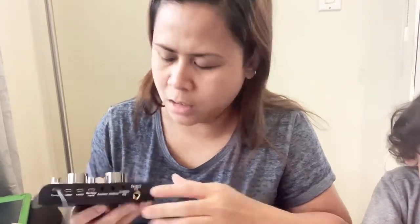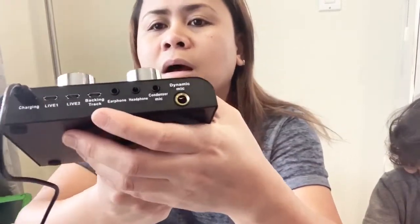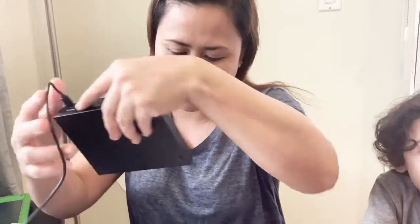There's also a backing track port here. That means you can connect another phone or device for your backing track sounds, while the live port is for your recording. Instead of connecting to a phone, I'm going to try connecting it to my laptop. The laptop will handle the sound playback, and the backing track will come from there.